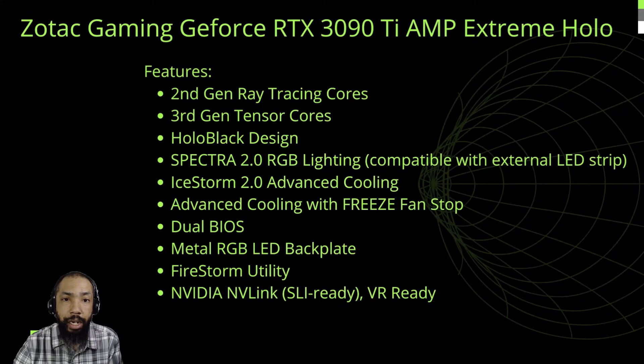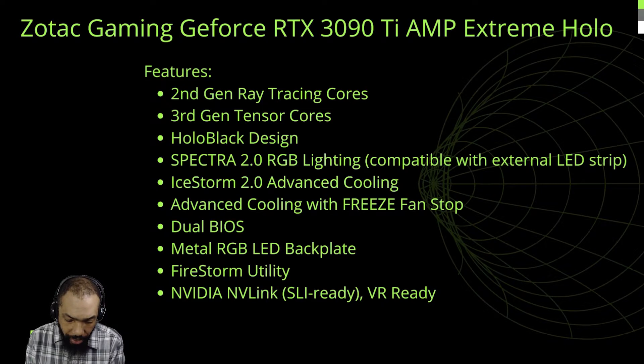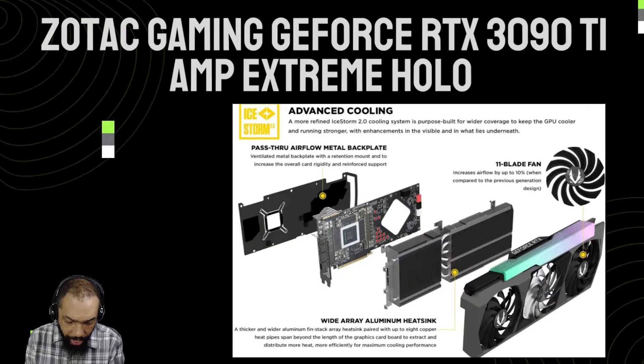Features include 2nd Gen Ray Tracing Cores, 3rd Gen Tensor Cores, Hollow Black Design, Spectra 2.0 RGB Lighting compatible with external LED strips, Ice Storm 2.0 Advanced Cooling with Freeze Fan Stop, Dual BIOS, Metal RGB LED Backplate, Firestorm Utility, and NVIDIA NVLink. What we have is an NVLink Ready, an SLI Ready, and a VR Ready card. There are a lot of features to this card, and even more than what I'm covering now.